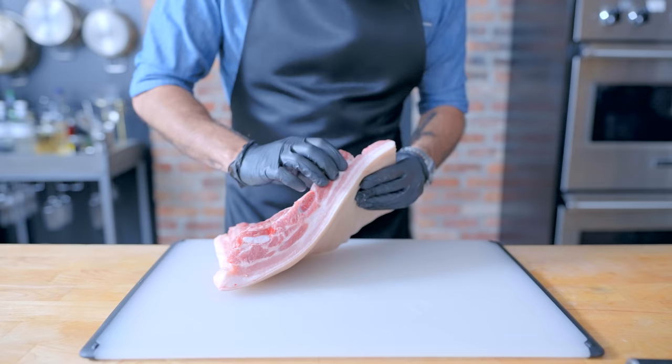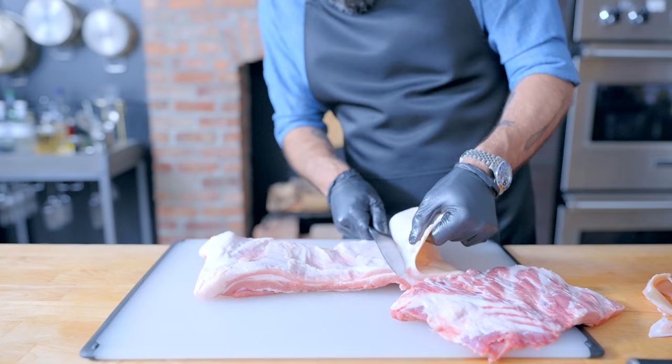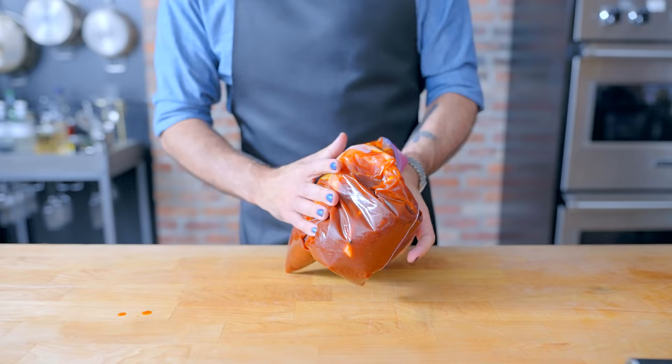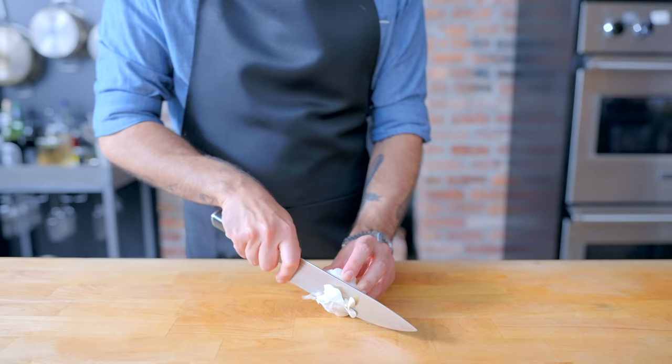Sometimes a big ol' hunk of belly like this one comes with the ribs still intact, so we're going to have to take those off — hang on to these if you want to add porky flavor to something. We're also going to remove the skin, which you can hang on to if you want to make cracklin'. Then I'm subdividing the belly into two more manageable pieces, placing them in a zip-top bag, pouring our marinade over the top, massaging gently but thoroughly to evenly distribute, and then fridging for 24 hours.